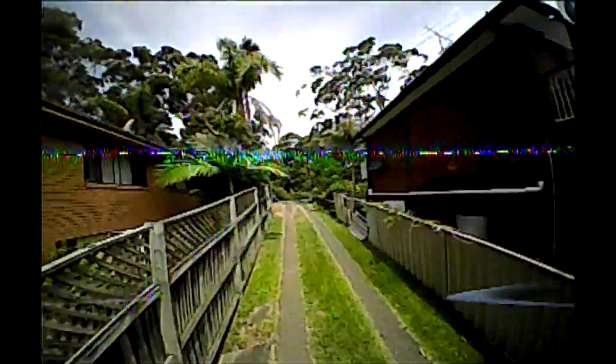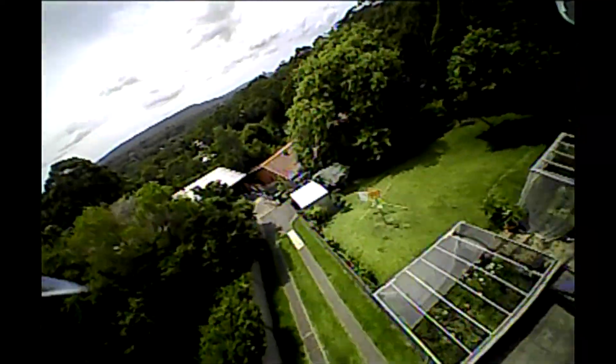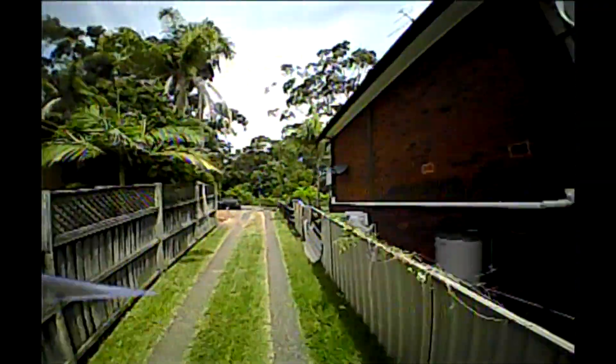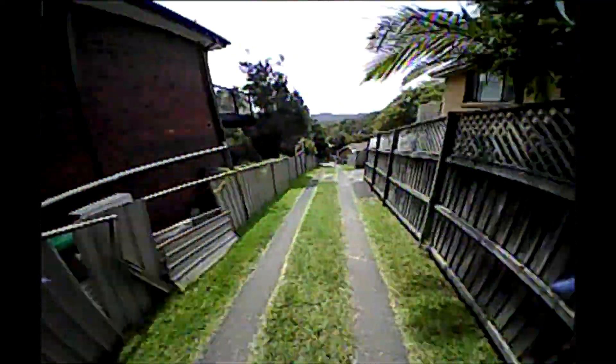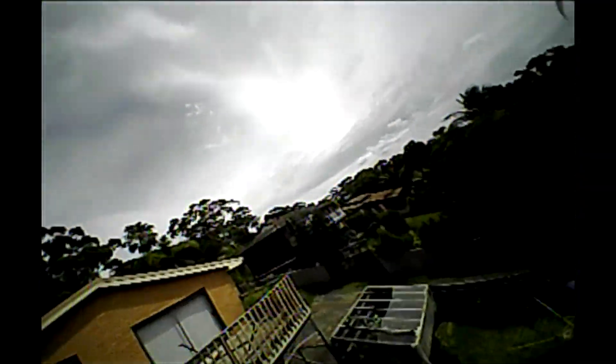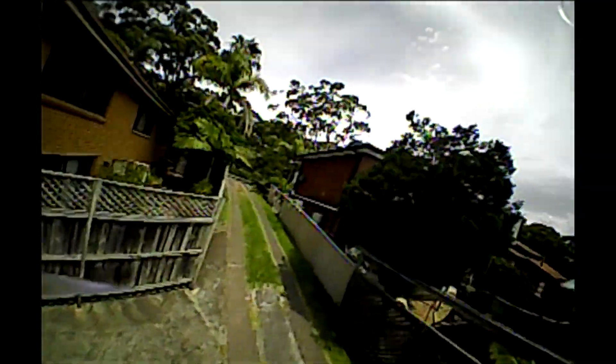I'm just flying around over here and back here again because that's the only place where I can actually see properly. I know this course plays very well, so that's why I can still sort of not crash, but it is difficult. I'm used to my MC900 cameras — it's so much easier to fly.